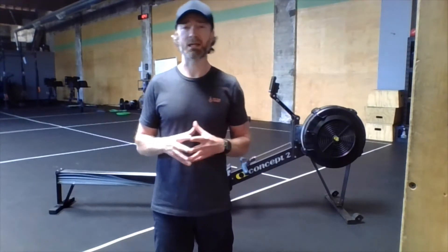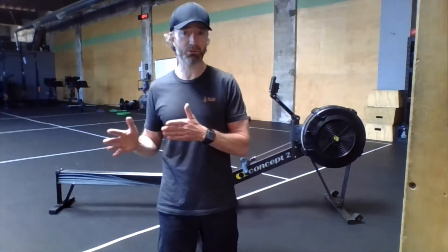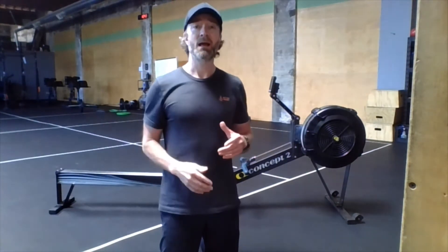So very simple: 2000 meter row for time. This is a great measure of both cardiovascular and muscular endurance. I think it's very helpful to think of a 2K row as four 500 meter rows, so rather than trying to plan out mentally that whole 2,000 meters, break it down into more manageable chunks. If you're familiar with the split time on the rower, you may have a goal split time to keep on the monitor, and this way you come up with a plan as to how long it's going to take you to do the 2,000 meters.